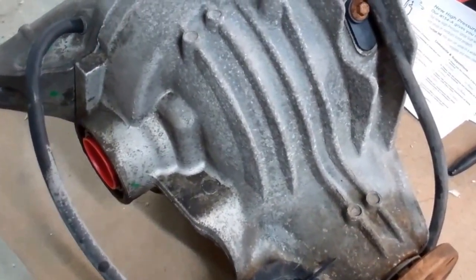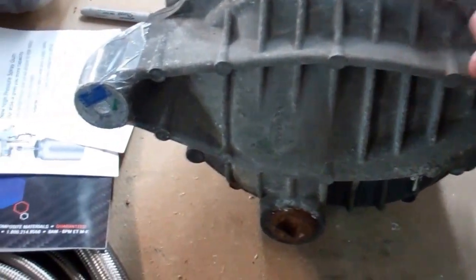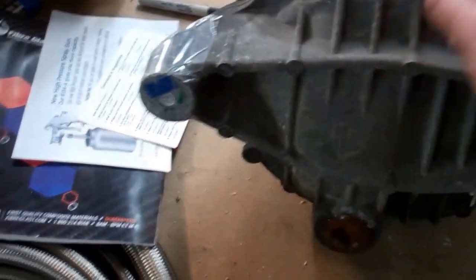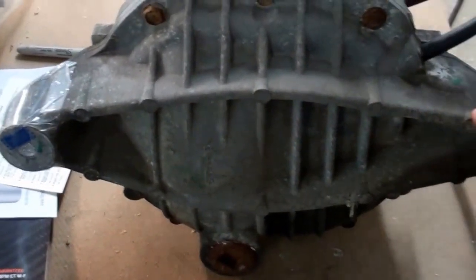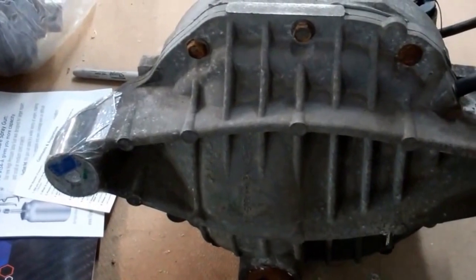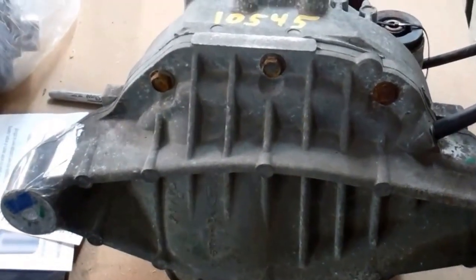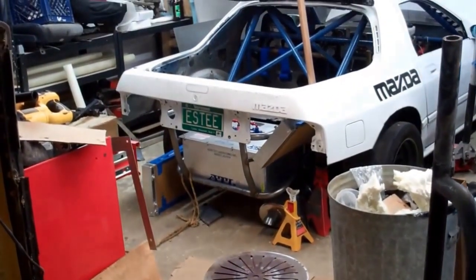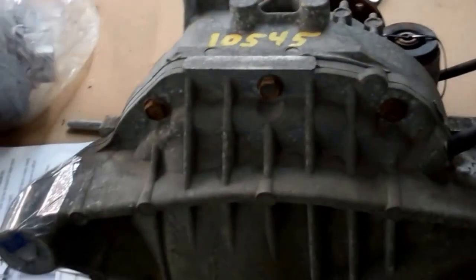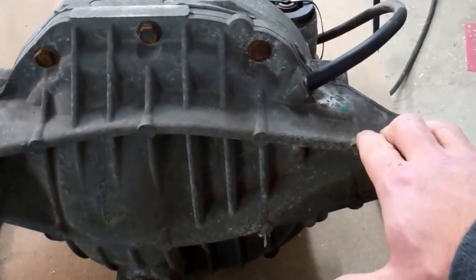So the first things we need to do is cut these ears off. We do not need these. The mounting kit will use the existing bolts — basically the same way it's currently mounted — so you're not giving up any strength there. But these get in the way of things, especially if you have a more stock car. If you have the stock fuel tank, these ears will get into it. So they have to go.